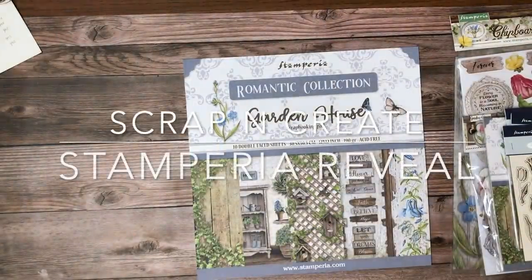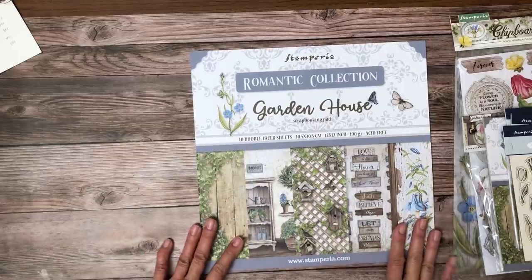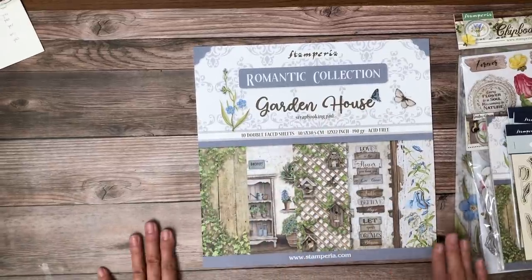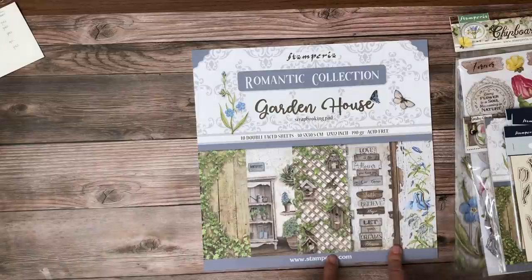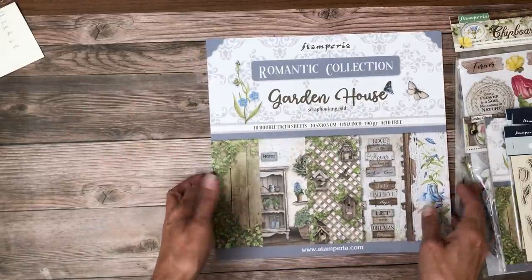Hi everyone, it's Daphne from Scrap and Create. Right now I'm going to share with you the latest releases from Stamperia which are available in our shop and shipping right now. The first one I'm going to share is what they call the Romantic Collection, called Garden House. In addition to what I'm going to show you, there are also acetate dies available but we haven't received those just yet.